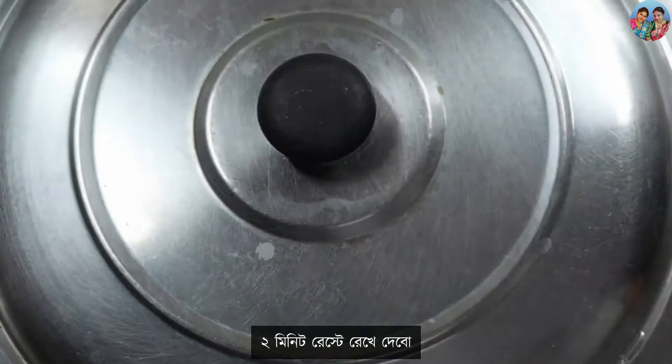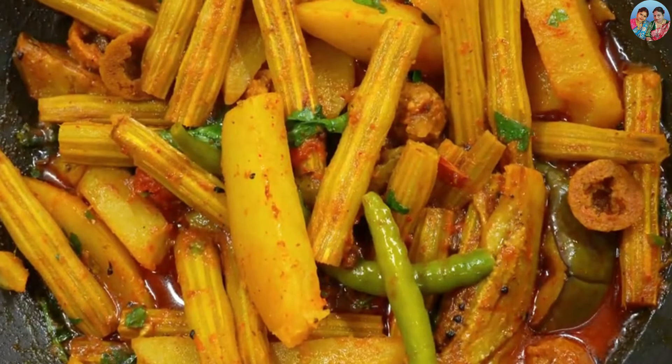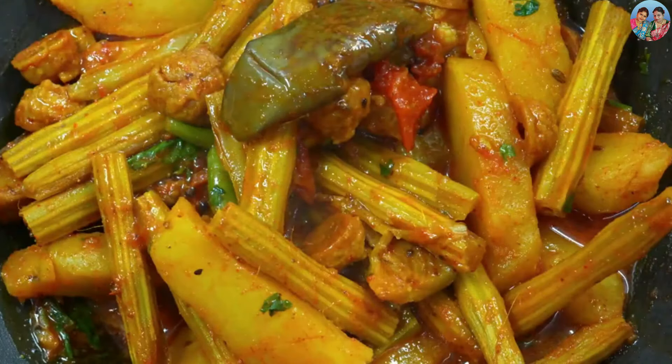That work must be done within a minute and it makes things active and well. For two minutes, we will serve it. We need to try this recipe. If you like it, do not forget to comment in the comment box.